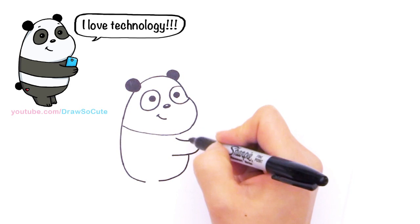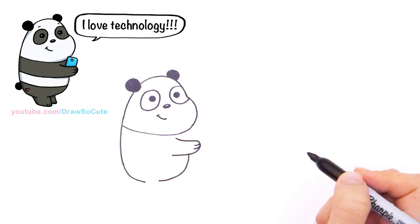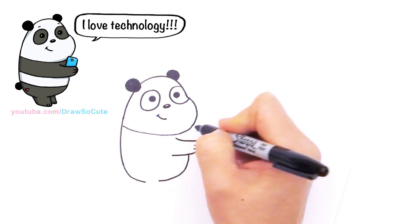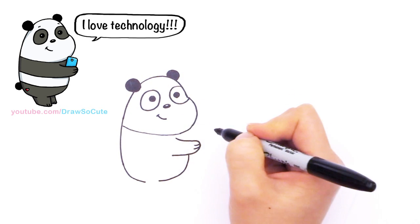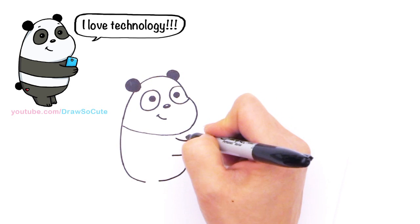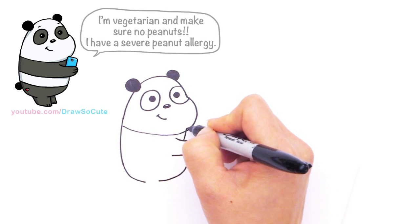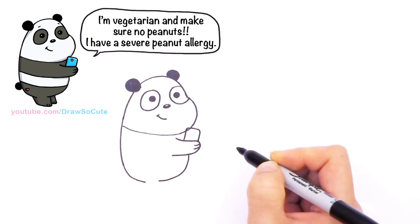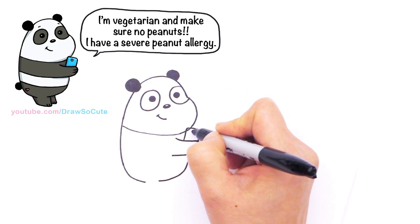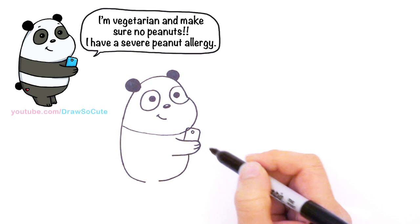Before I finish the bottom, let me give some details for the paws. I'm giving him a little phone — a smartphone where he's taking pictures. They're taking a selfie; that's the whole point of this drawing — they're silly Wee Bear Bears taking a selfie. So he's holding a cell phone. I'm going to draw a rectangle at an angle, then a little circle to make it look like a cell phone where the camera is.